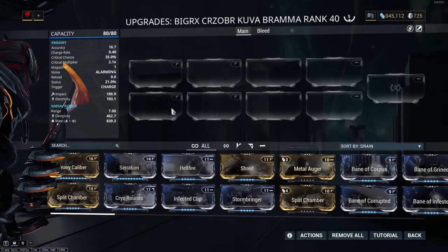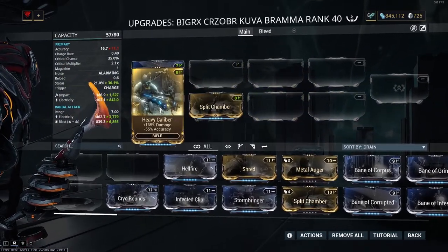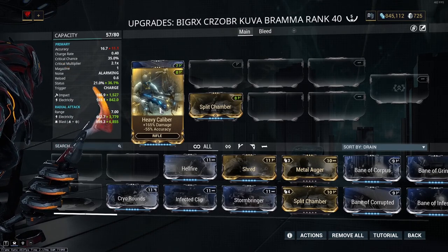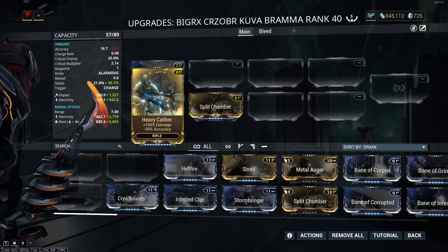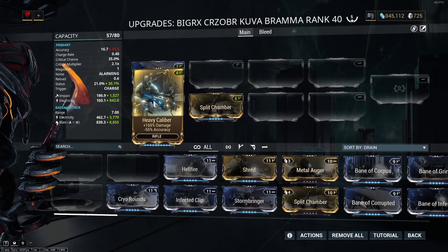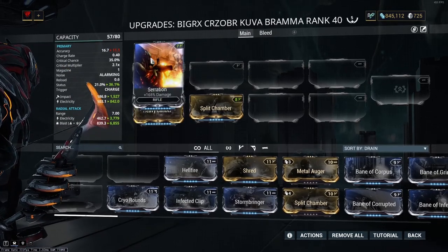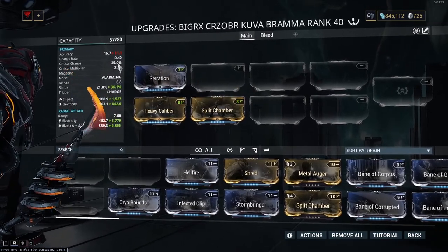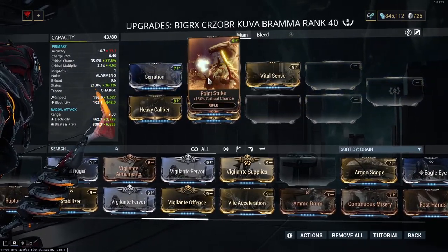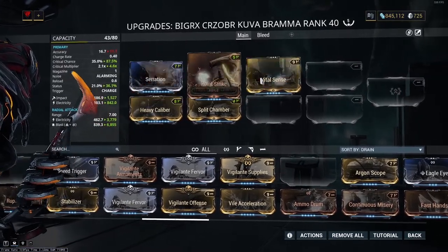For the base mods on this weapon we're going to be using Serration, Heavy Caliber, and Split Chamber. Heavy Caliber is a mod you don't technically need because this weapon has an insane damage output, but there are absolutely no negatives to putting it on here — it's basically just adding a second Serration. Since this is not a weapon that requires precision, it just adds a ton of damage. Alongside these, we have a 35% base critical chance, so we're going to be using Point Strike and Vital Sense as our base crit mods to add critical chance and critical damage.